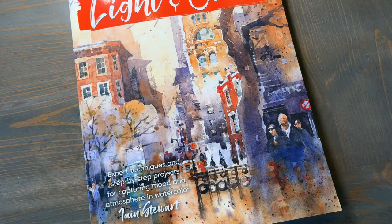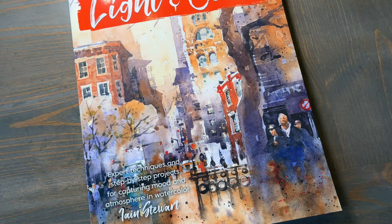Well guys, that's it for today's video. If you enjoyed this book review, please give this video a thumbs up. And if you have a personal favorite watercolor book that you would recommend, be sure to leave me a comment — I would love to hear from you. Until next time, take care and happy painting.